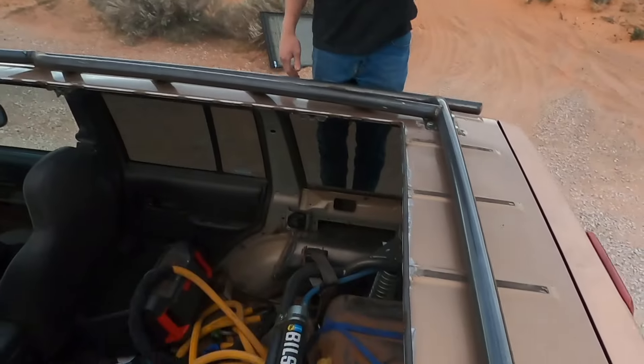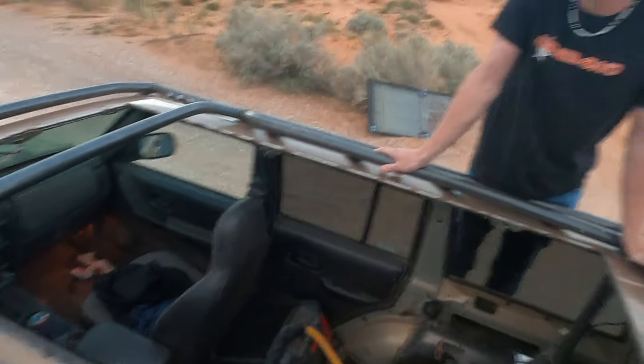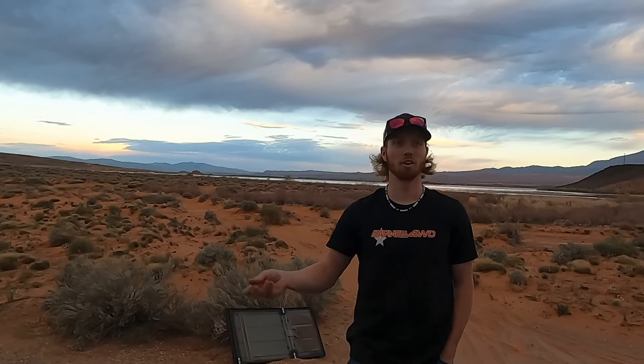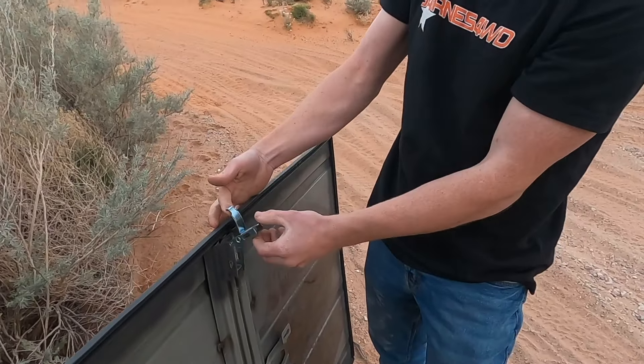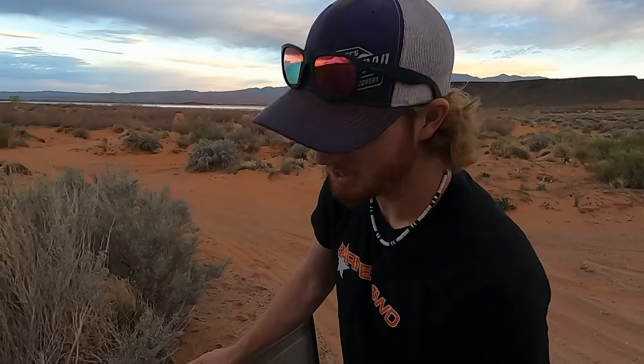Not finished yet, but you get the idea. It looks good. Does it seal nice? Yeah, I don't even notice. I haven't finished sealing it yet, but down the road there's no air, no wind noise, nothing blowing in. It comes over, latches, and then pulls the whole roof down. That's the channel the bar sits in — I'll be putting a gasket seal in there so it'll actually be airtight and watertight. Then I can just put a headliner on this like any regular roof.